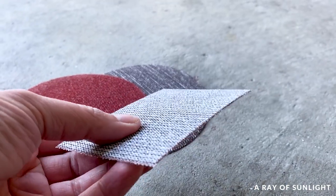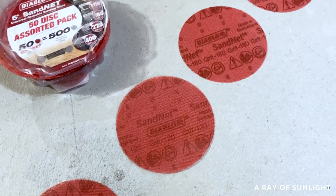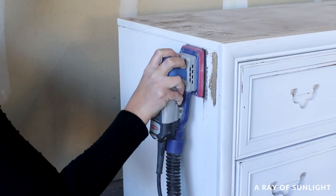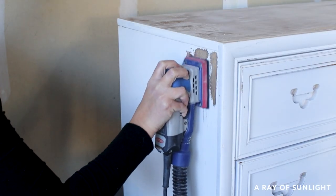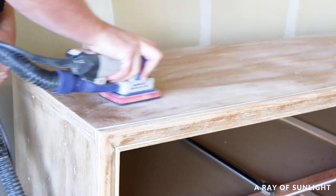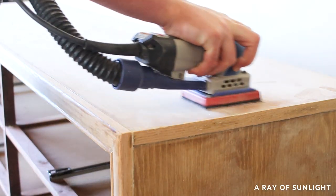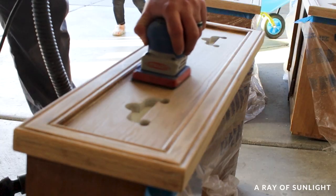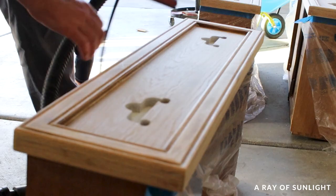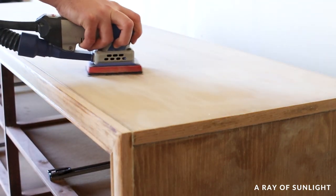So what grit sandpaper do you need to remove paint from wood? I start with a lower-number grit — the lower the grit, the more aggressive it is. I like to start with either 80 or 100 grit to remove most of the paint, then move up to 120 grit to smooth it out, then 180 grit, and finally 220 grit for a smooth feel. It is best to slowly move through the grits — it will help prevent sanding swirls and give you a better-looking finish.